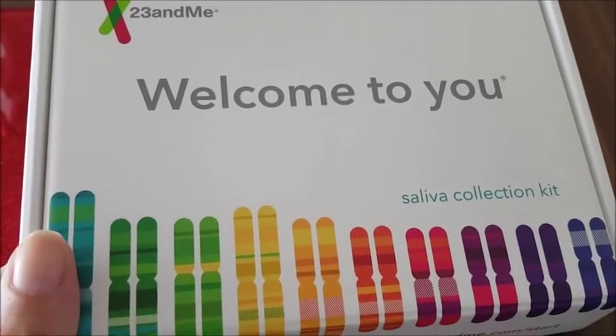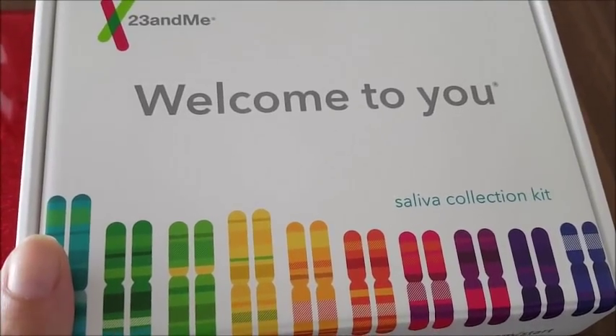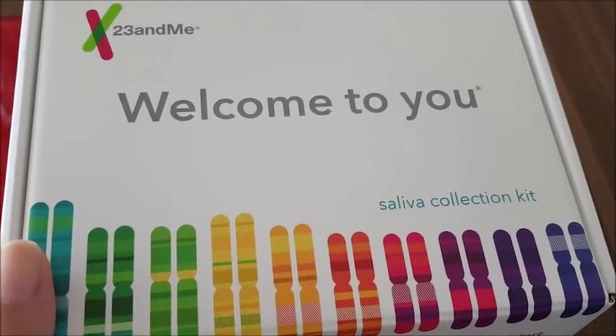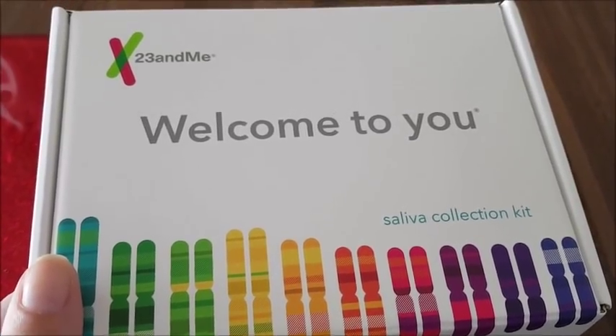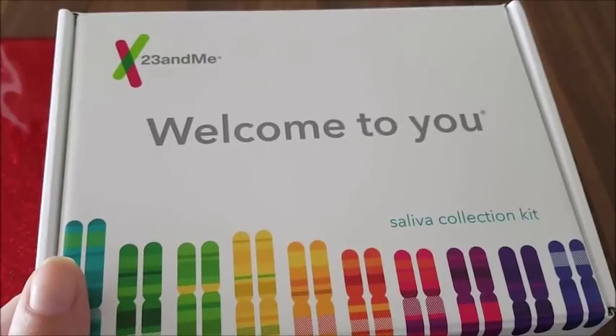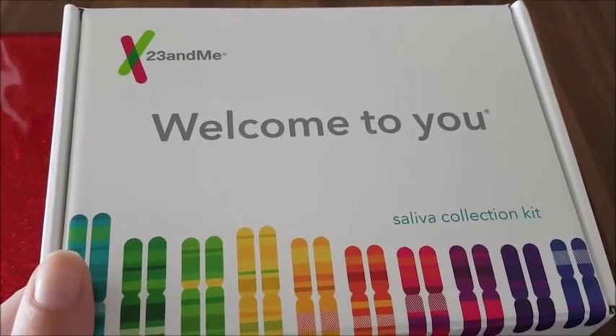So it's from 23andMe - that's where he got it from. There are a few others out there. This had quite a good review and he paid, I think it was like £70 or something. It's quite expensive, but if you're interested in stuff like this - which I am - I think it's well worth the money.